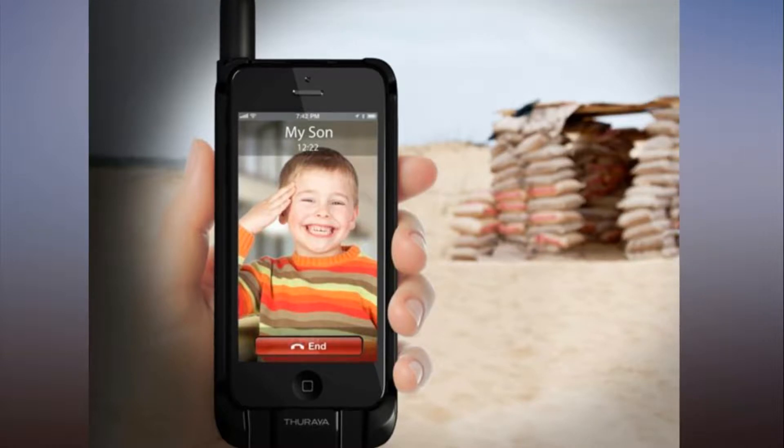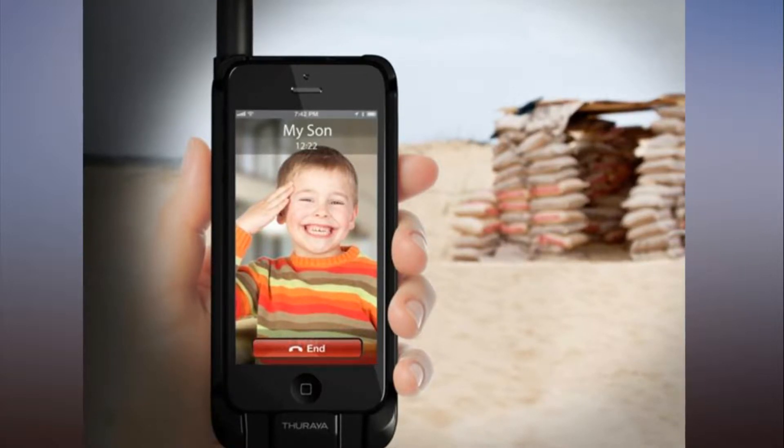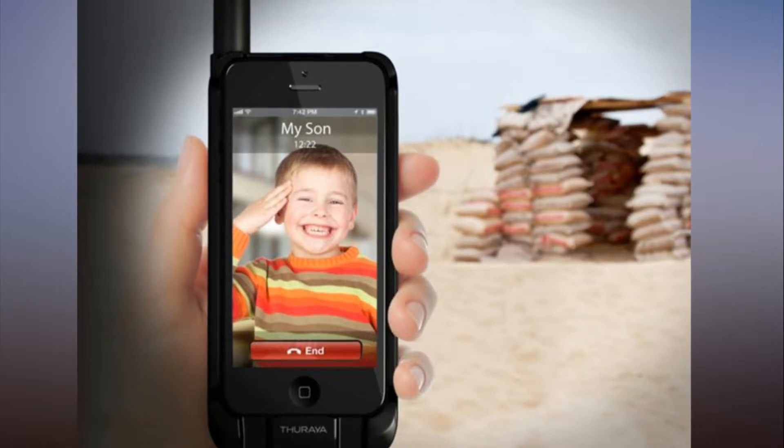I find it pretty weird that there's cell phone coverage on the top of Mount Everest, yet there are loads of dead spots in my neighborhood. One way to get guaranteed cell phone coverage anywhere in the world is to own a satellite phone, and now you can transform your existing smartphone into a satellite phone by just sliding it into a case.